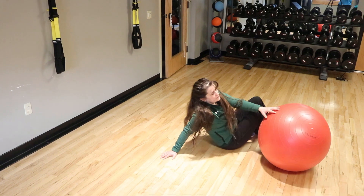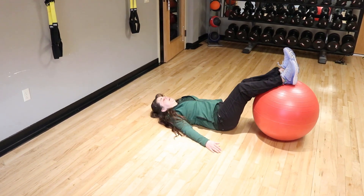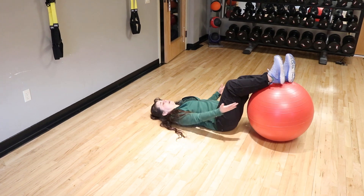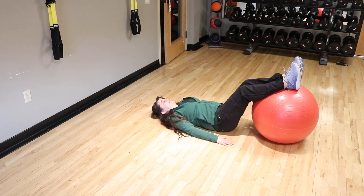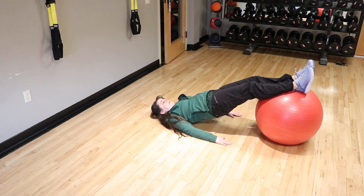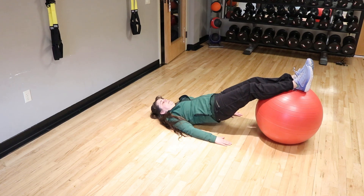Now I'm going to add a core exercise to finish. We're going to start with the ball right on our calves, hands are down, engaging your glutes and your abs, and you're going to lift up and down. This is going to work your hamstrings, your glutes, and your low back all at once.